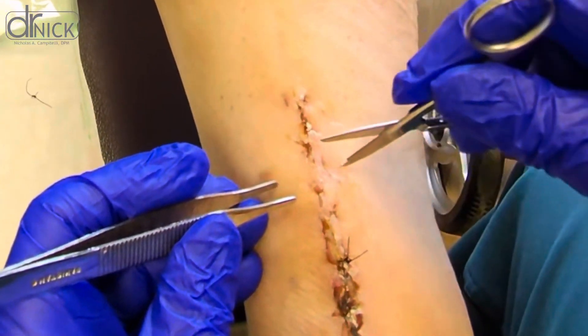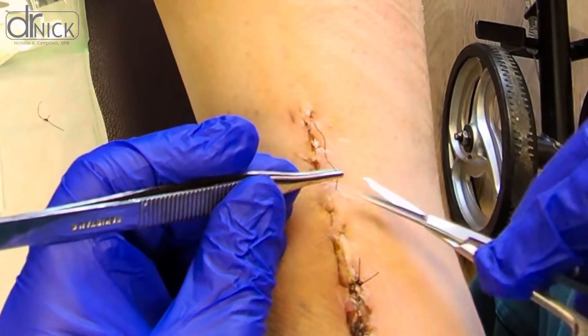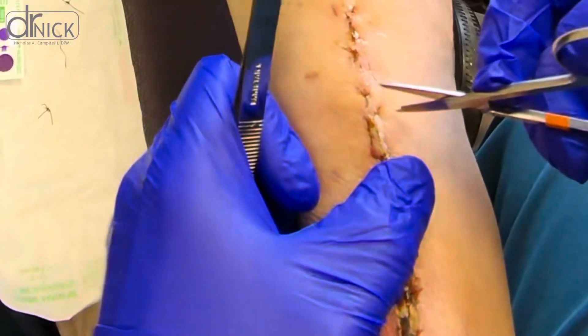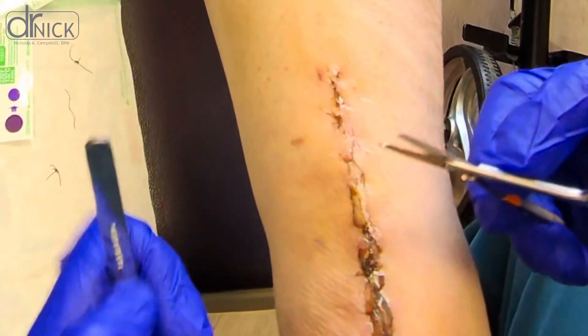But this looks really good, better than most look, honestly. This is a tough area to heal because there's thin skin and this tends to dehisce a lot, but yours looks really good. I'm very happy with what it looks like.